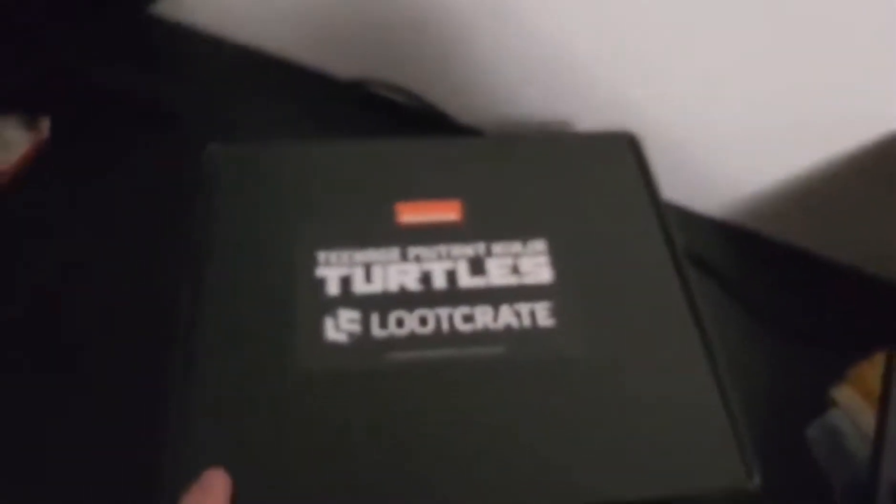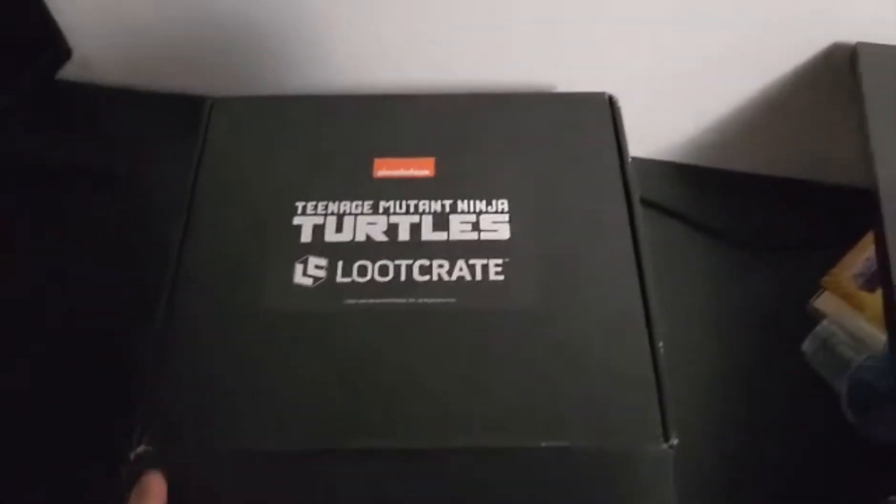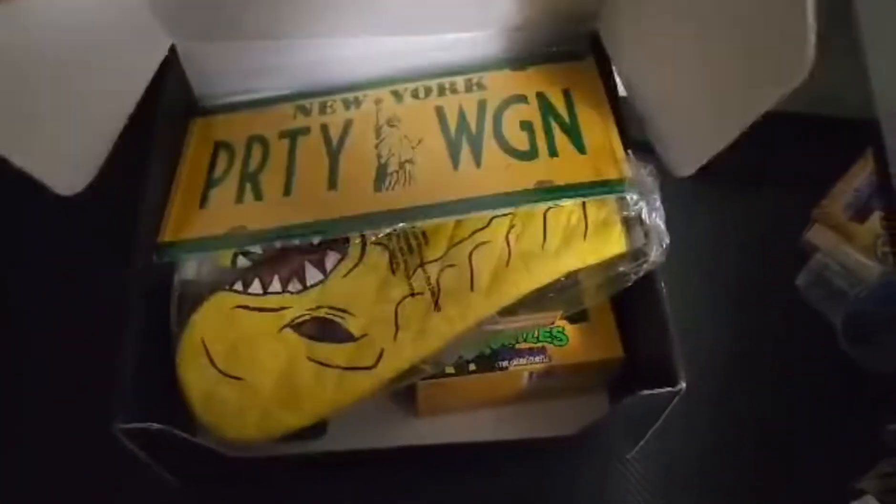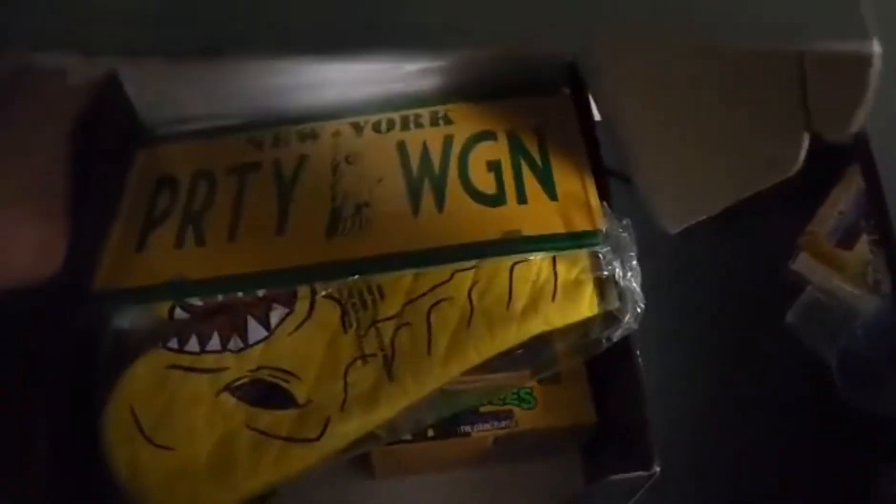Let's go, I'm so pumped. Opening it up for the first time — wow, dang, they packed it chuck full.